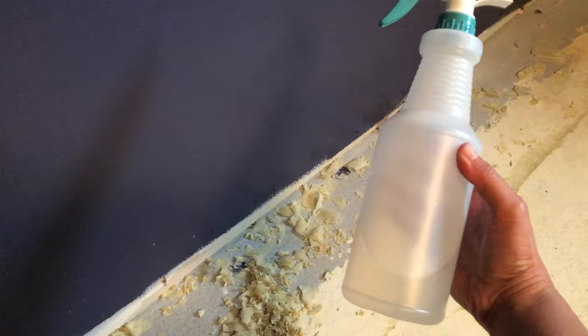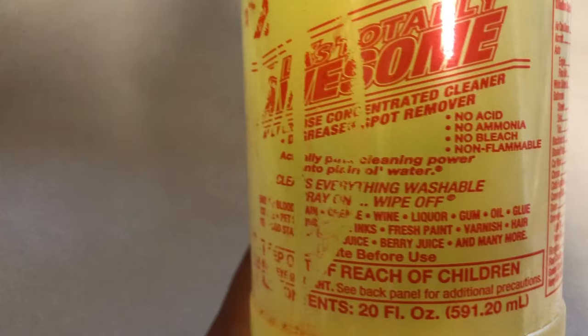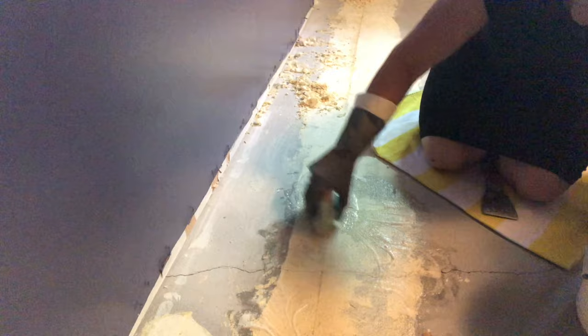I found the easiest way to remove the adhesive was to simply spray it with water and then peel it off. For spots where the glue just wouldn't come off, I bought this 'Totally Awesome' cleaner from Dollar Tree, diluted it a little bit with water, used a scrub brush to scrub it on the floor, and then scraped it off with a paint scraper. That was the easiest way to get those really stuck-on glue pieces.